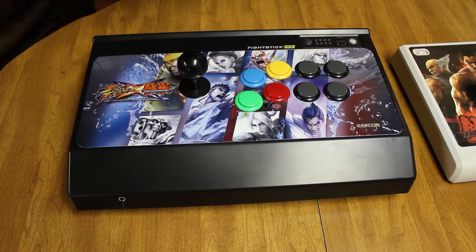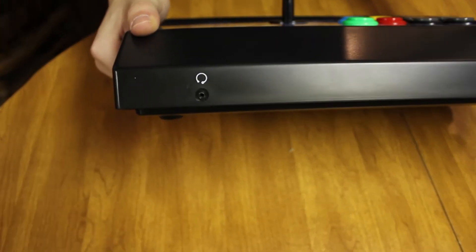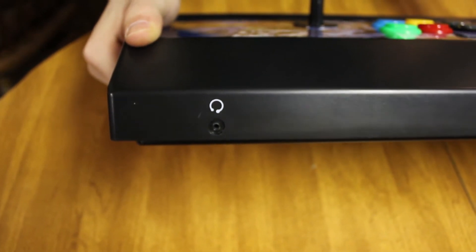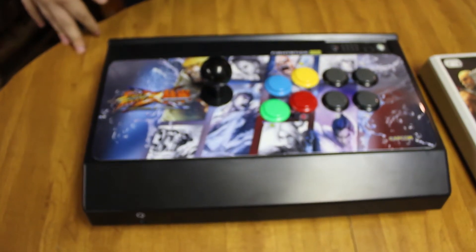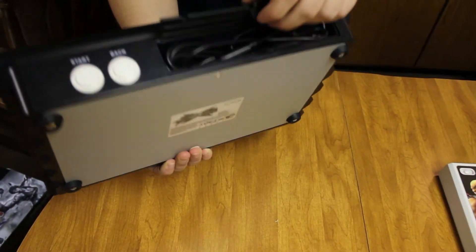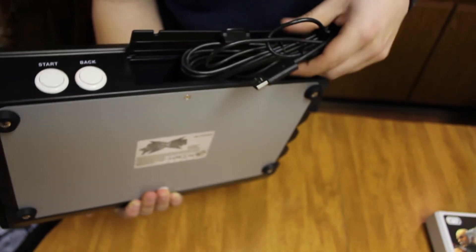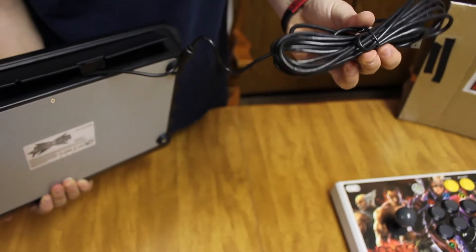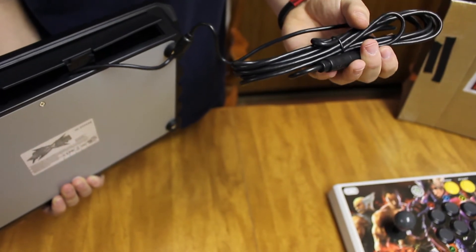I don't know about the PlayStation 3 version since I don't have one, but this one has a headset jack for when you plug your headset into the bottom of your controller, which is a pretty cool feature. The USB cable is actually 13 feet long, which is really long — my Xbox is right next to me, so this is used more for fighting tournaments and stuff like that, and there are a lot more of those than you might think.